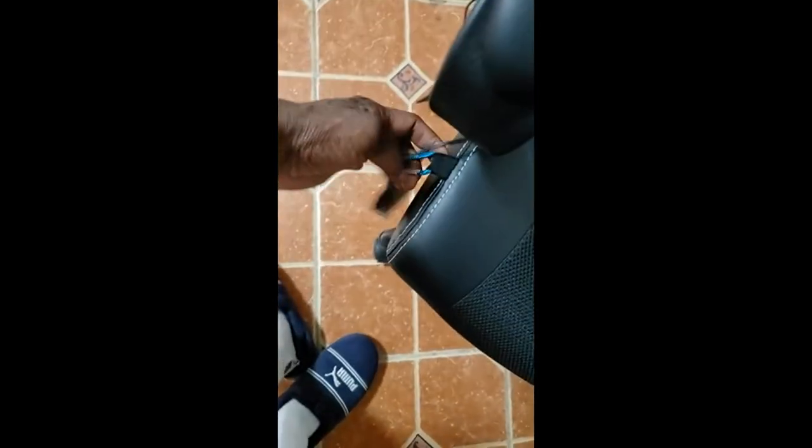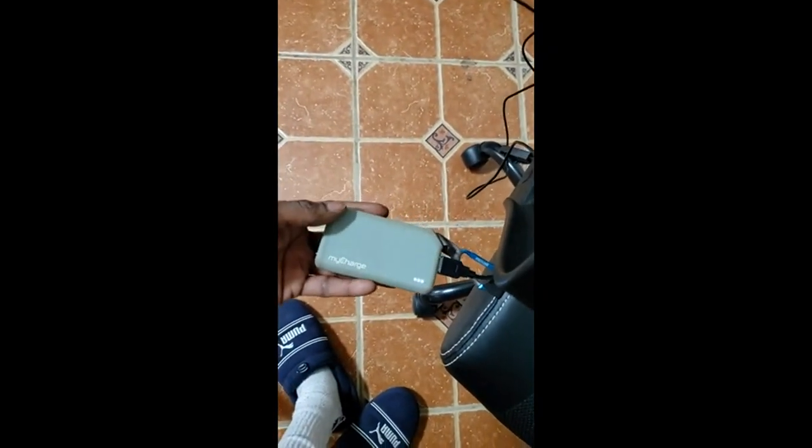I don't know if you can hear it. But what I found out is you don't have to plug it to the wall. There's like a thing on the side, so I just got a battery pack, plugged it in here, and it works pretty fine. I guess it doesn't use a lot of electricity.